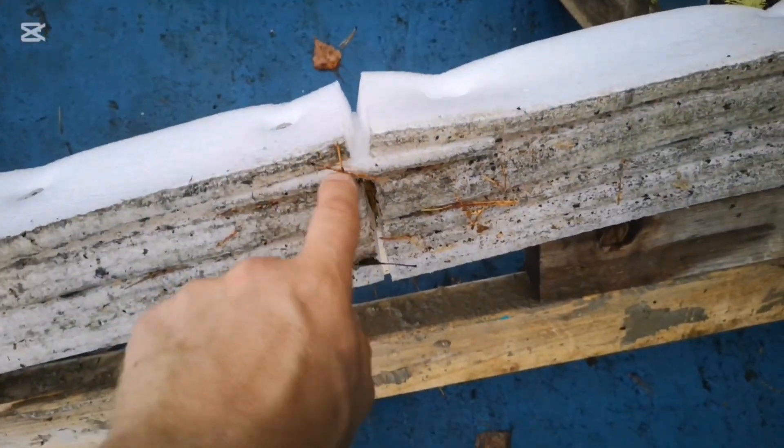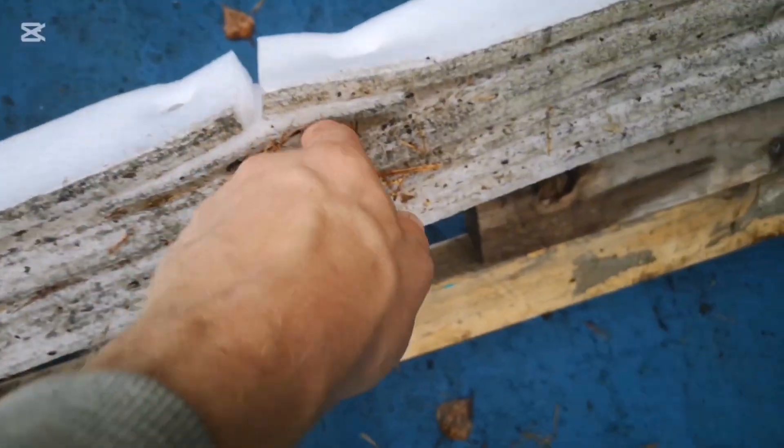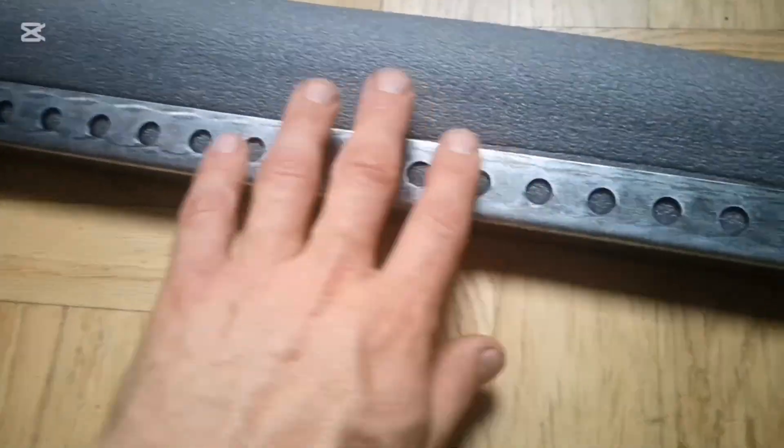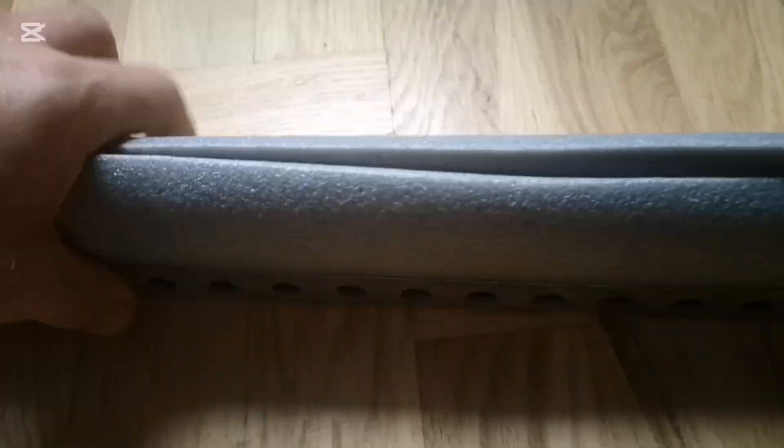Goodbye Makita tiger saw. To stop the water from zipping through I just cut out small parts of foam. Okay, this is a new design — I bought this metal profile which is this thick and has holes on the side.